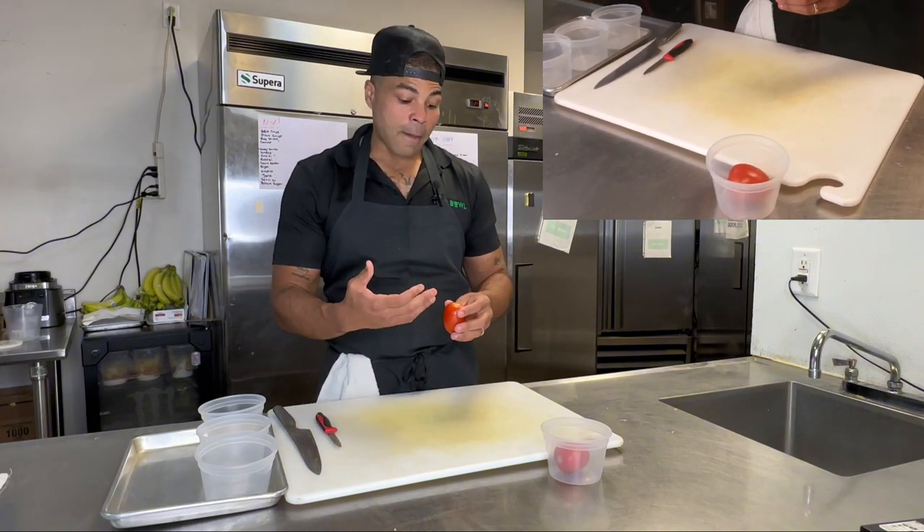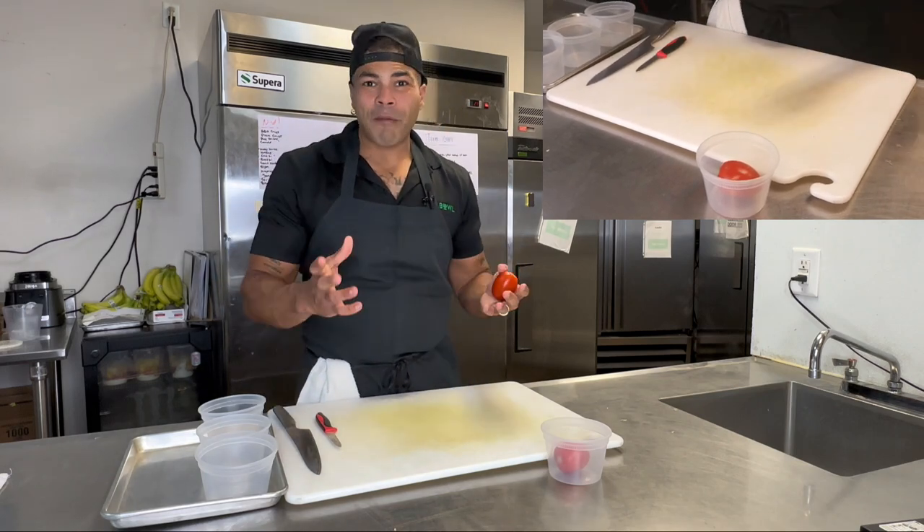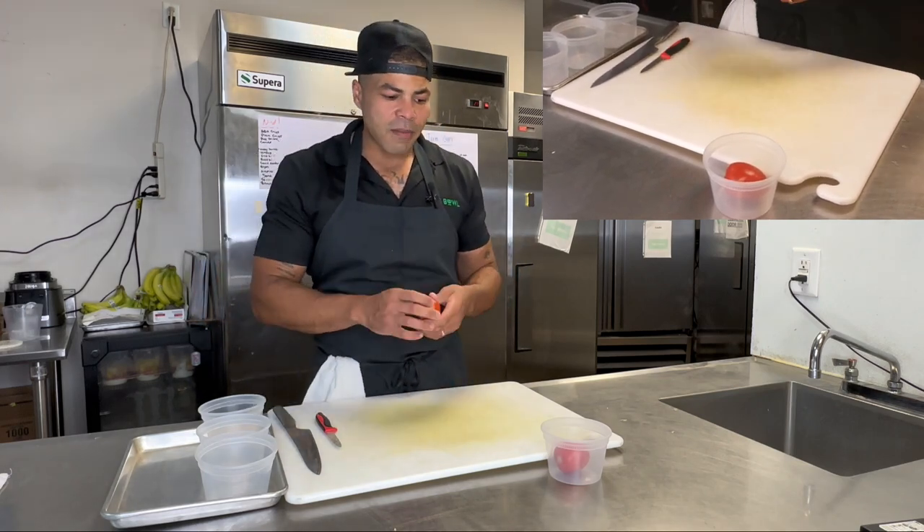Tomatoes are fun. You can do it with some mozzarella cheese, some balsamic vinaigrette, some sea salt — beautiful product. Any way you want to really mess with it is great.